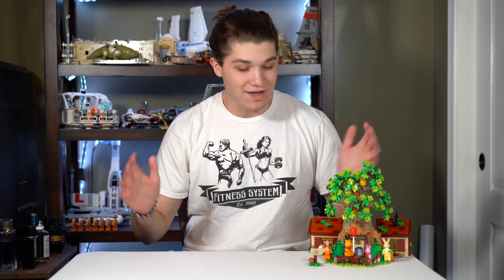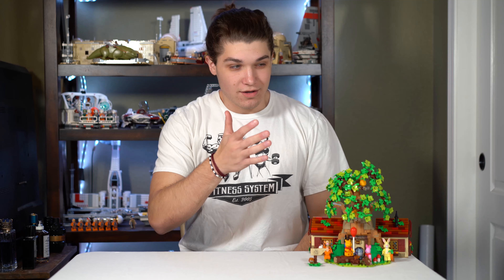Alright guys, welcome back to another video of BK Builds. We're changing up the background. I was deciding that this is a Lego channel, so I should probably have a Lego background. I think having one of my bookcases behind looks a little better than just a plain white closet door.